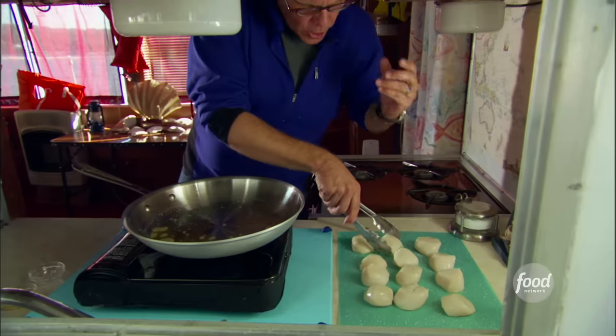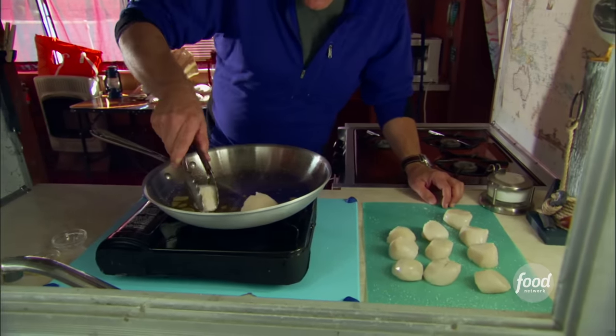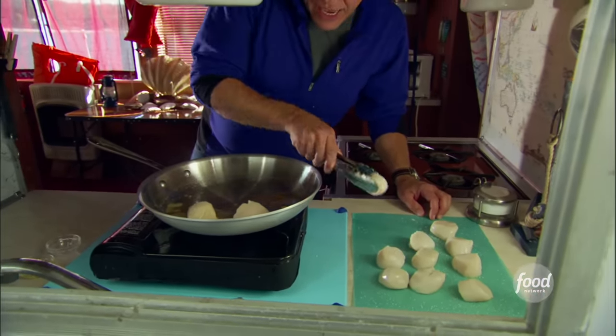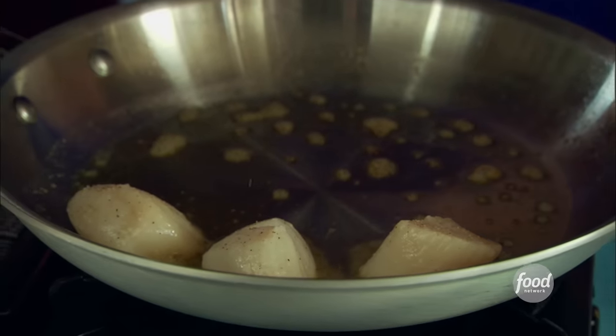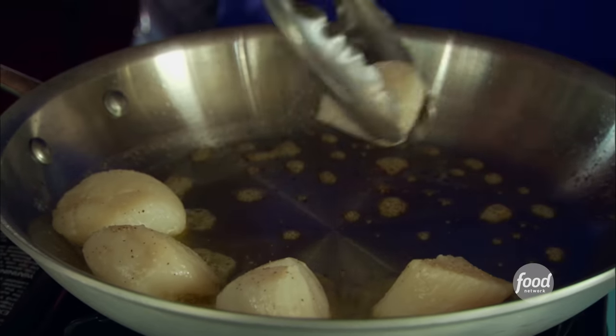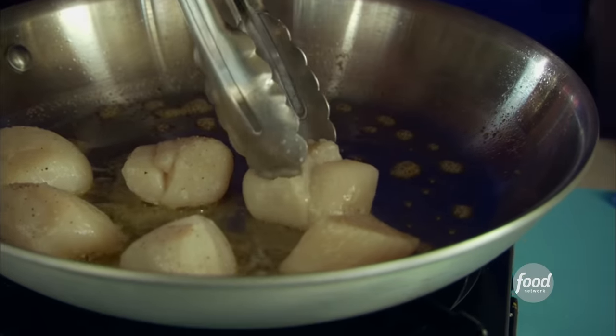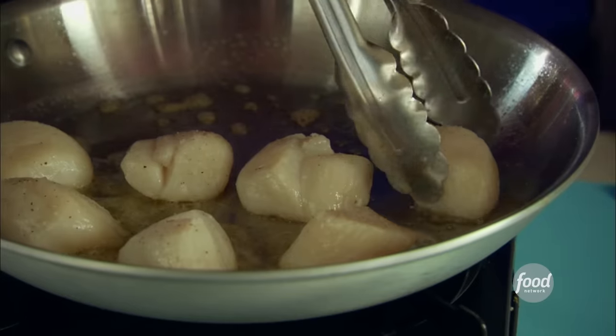Now they can go in. I'm going to work in kind of a radial from the outside in. Once those scallops are in the pan, don't go moving them around. If they're going to get a good sear on them, they need to stay put. And notice I'm not cramping them — if you don't have enough room in your pan, you can do this in two batches.